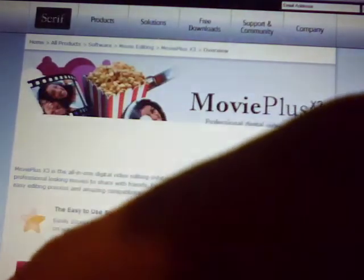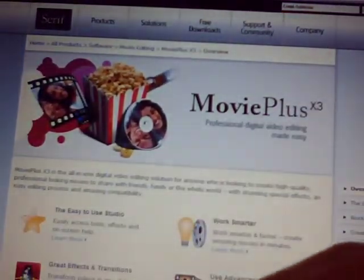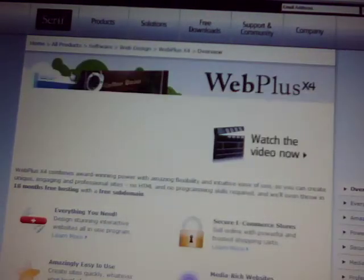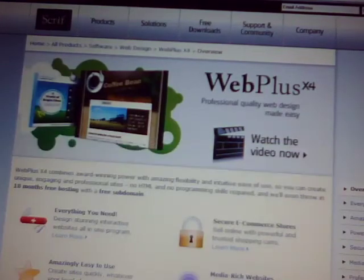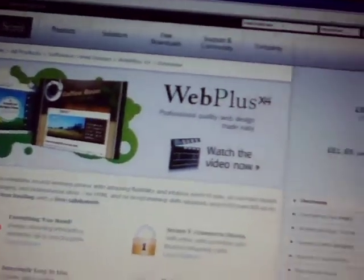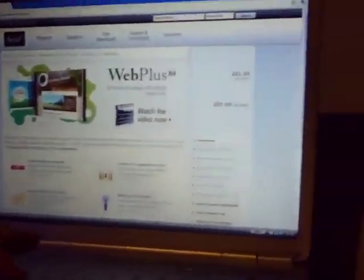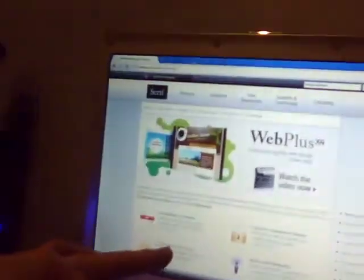They've got Movie Plus — let's have a look at this. This looks a good one. Easy Create Movies. That's what I hate about my laptop, it's so fiddly and you can't see the screen. But yeah, you've got Web Plus — I think you can make web pages and stuff like that. So it is basically Photoshop and Adobe all over, but this is very good. It's not better in any way, because you can't really beat Photoshop, but I think this is a very good software on the whole — for what it is, it's free and it's Photoshop. What more do you want?